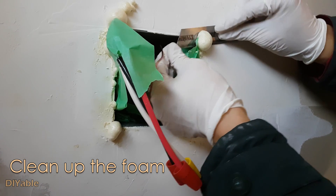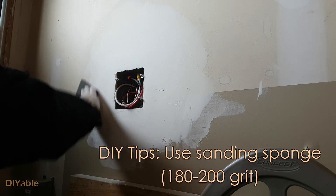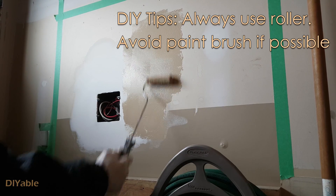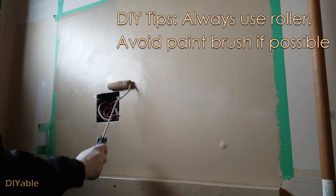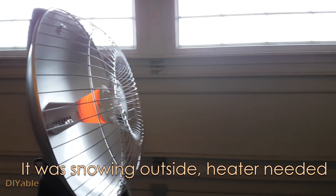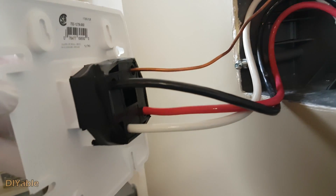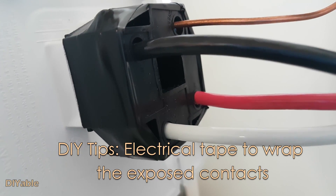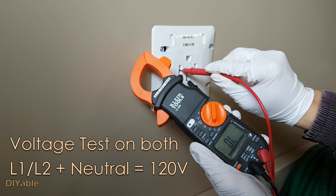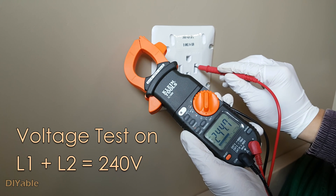Going back to the garage to do some cleanup on the expanding foam and other cosmetic work like sanding and painting to make it look professional. Always use a roller if possible and avoid a paintbrush to get a good result. This is the final step to connect the receptacle with the wires. It's good practice to wrap those exposed contacts with electrical tape. Final testing on the voltage before going to the next step — everything looks perfect.